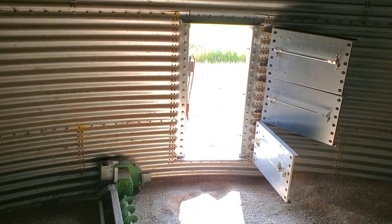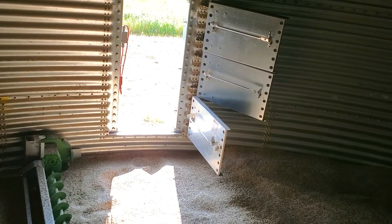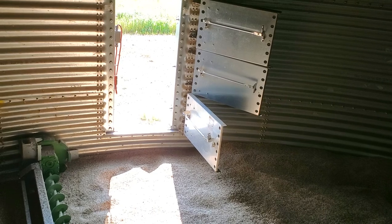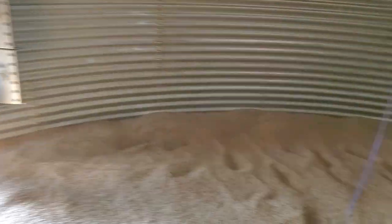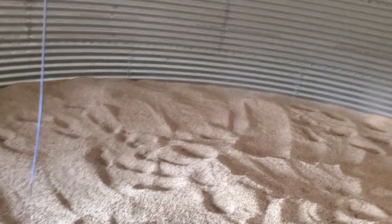I'll swap those out, and maybe by noon today I'll start combining oats. There's — I don't know — 60, 70 acres to go, depends on how the stand looks, but we'll get them in here today and tomorrow, and then dry them down. I'll probably put some air on them here once I get this floor leveled out a bit, and we'll see what we end up with.